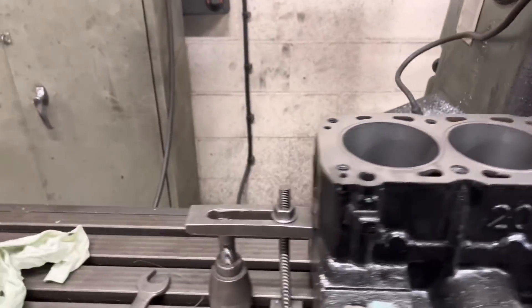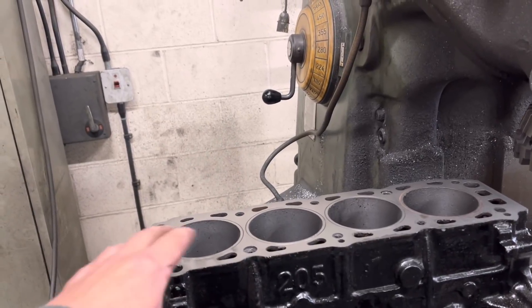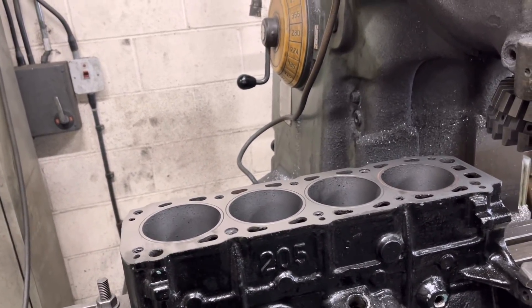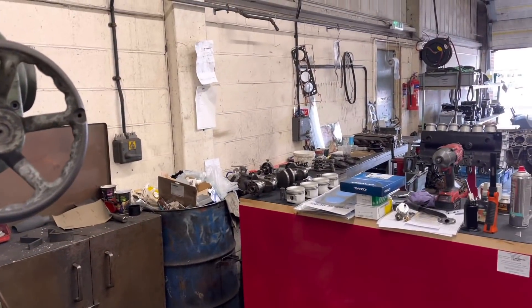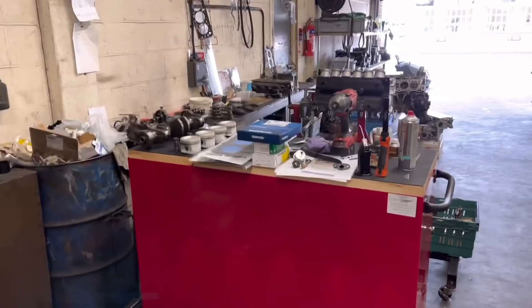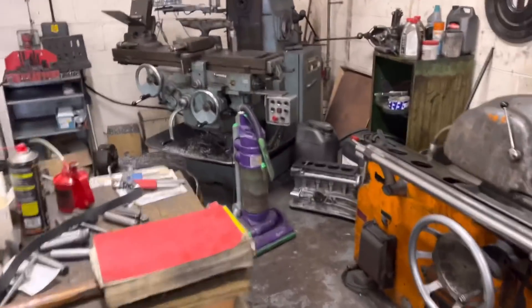We're just going to chomp that — I've bored it plus half a mil, and then I'm just going to hone it, and that can be thoroughly cleaned and ready to go. Paul Dove was in yesterday. He's stripped the cylinder head. We're just going to get some guides — it's got most of the stuff there. We're just going to get the guides installed and then get the heads ready to put back together.